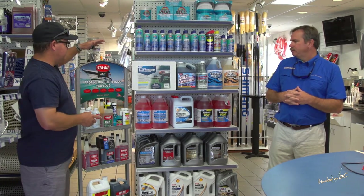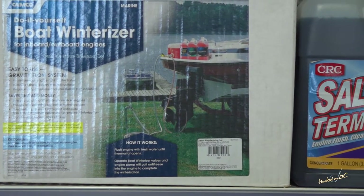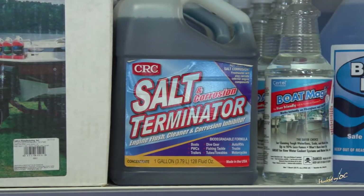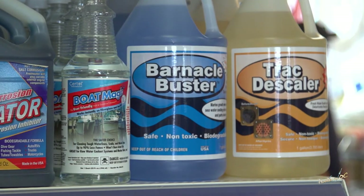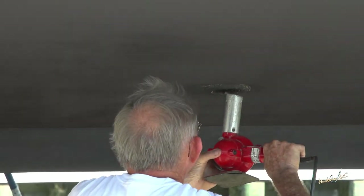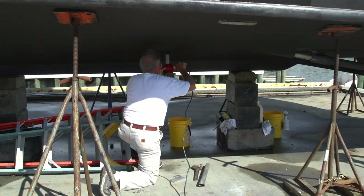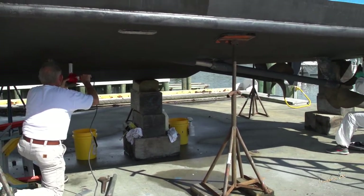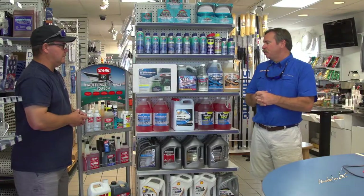We have do-it-yourself kits for guys that want to do everything themselves and save a couple of bucks. But we also recommend professionals on the property — you can contact the marine office or check our website, which has a list of approved contractors with the credentials to work on the property. That means business license and insurance to protect both the boat owner and the marina operator. We've qualified these folks as professionals to work on your boat.